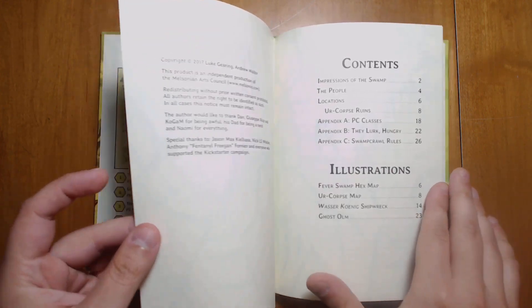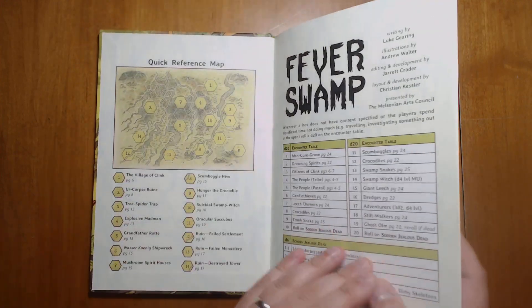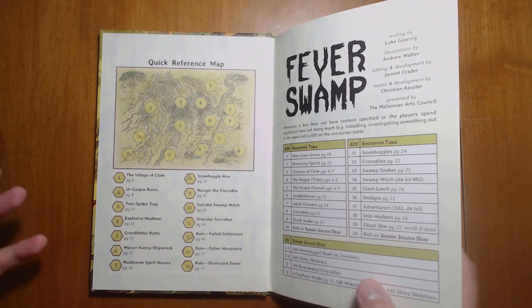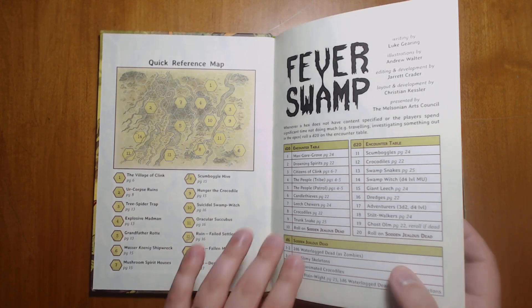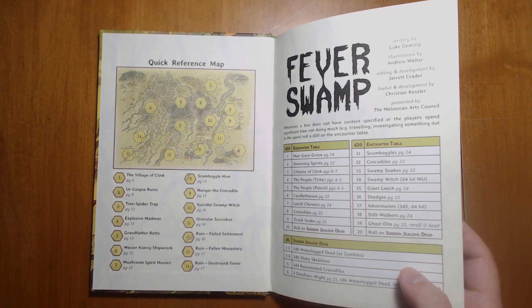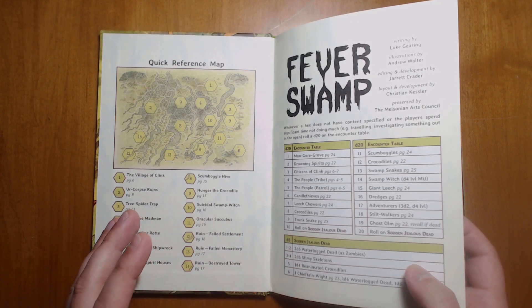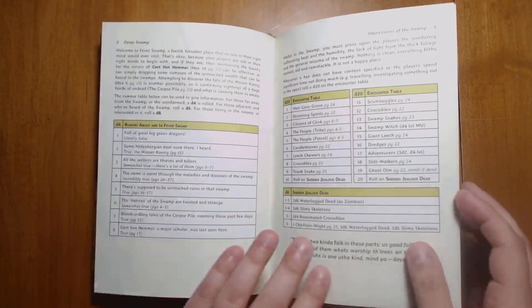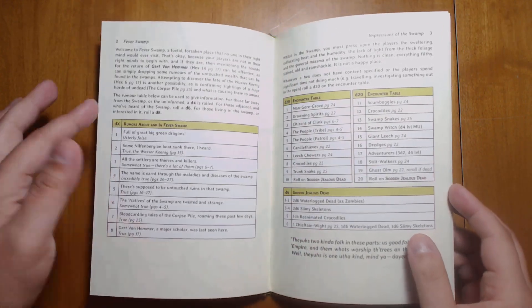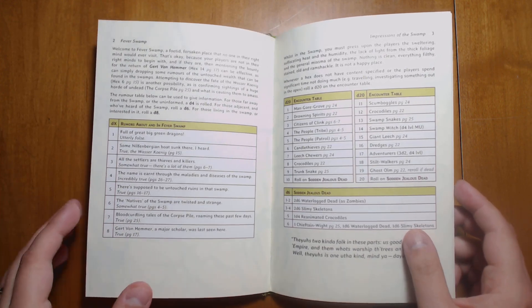Like most hex crawls, there's going to be a procedure in which you travel from hex to hex and find out what's there — either a special encounter listed in the book or you're rolling on the random encounter tables. The random encounter tables are designed to match the kind of area that you're in. We have a rumor table, which is very important for giving players hooks and a reason to explore the Fever Swamp.